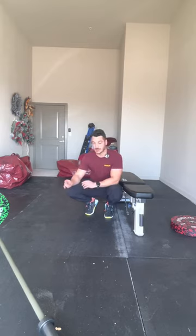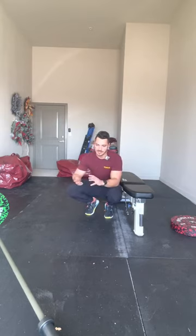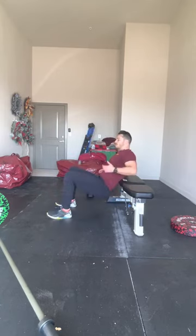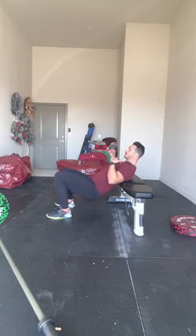The landmine is going to be the most comfortable to load up heavy, and so as you're getting stronger, the landmine is probably the most practical. The dumbbell can get pretty heavy in your lap and a little bit unwieldy. But first, let's go over body weight — set up with the bench right below your shoulder blades.